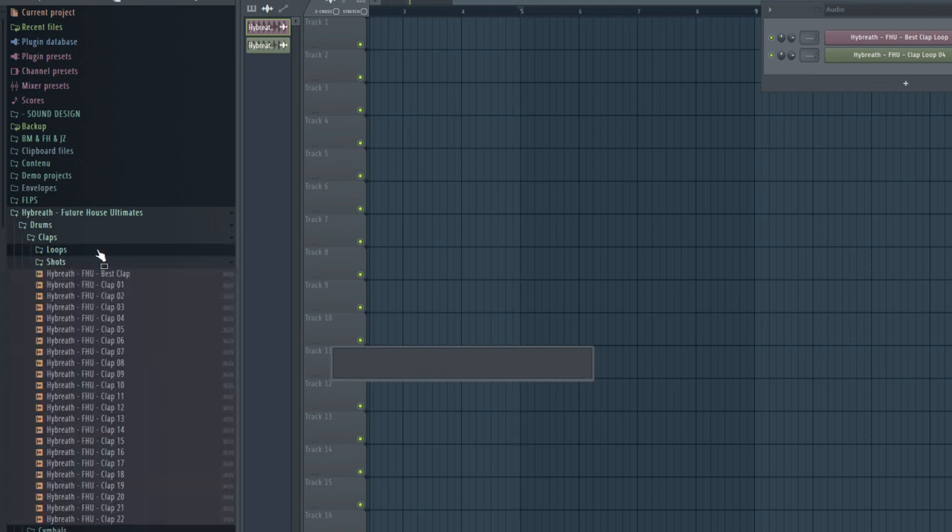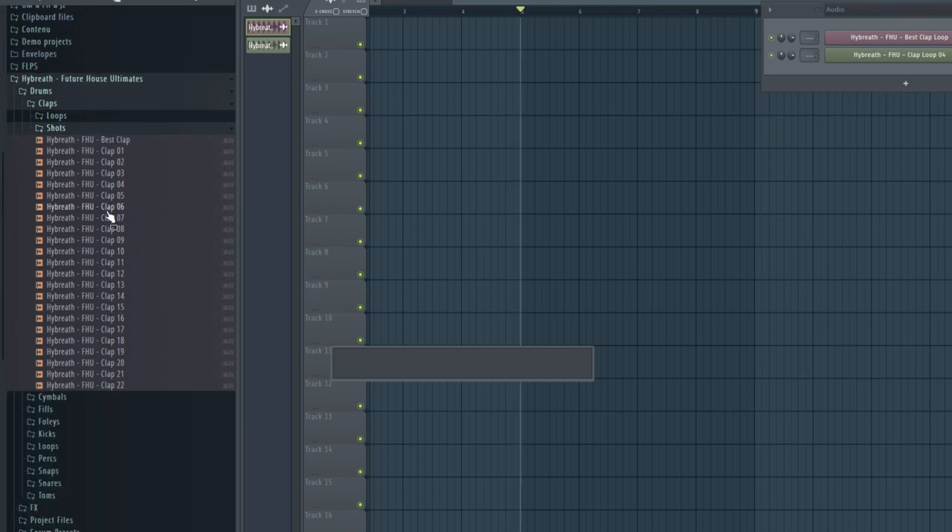Now moving to the clap shots. They are very punchy — that's why they're in the Future House pack. Other clap sounds might be softer or more pop-oriented, but these have a lot of transients and are very punchy.